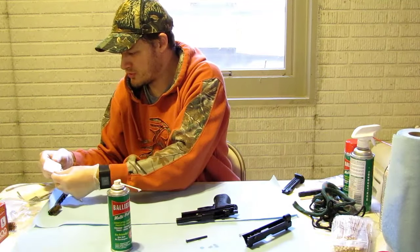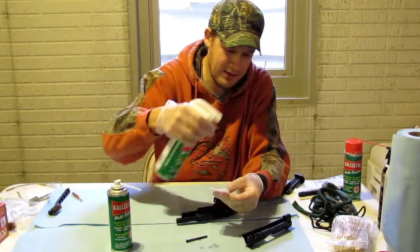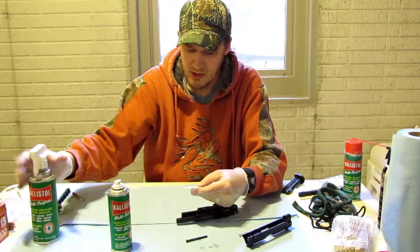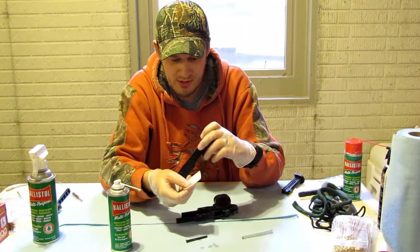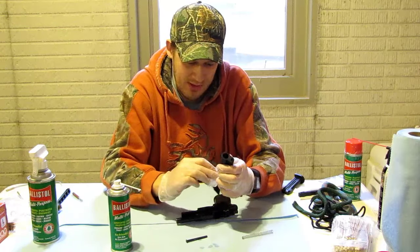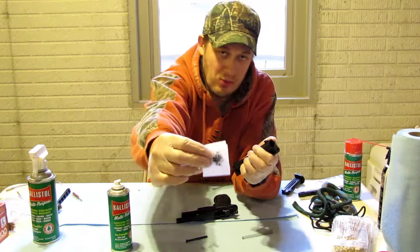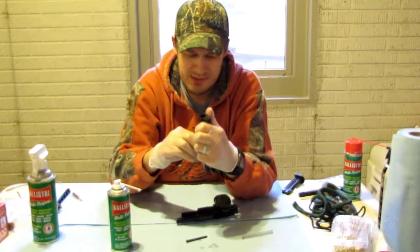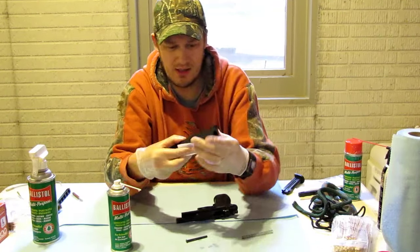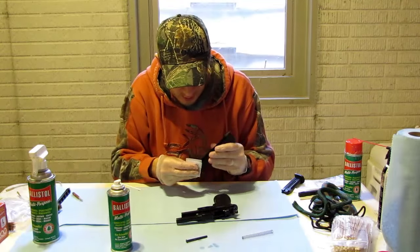Now I'm going to take some cotton swabs. In all my cleaning videos I do this briefly for the sake of time, so you might want to spend a little more time cleaning off all the carbon and crud. We're going to wipe down anywhere around the firing pin — you can see how black and dirty that is. Anywhere you see unspent gunpowder, residue, or carbon, just get that all nice and clean.